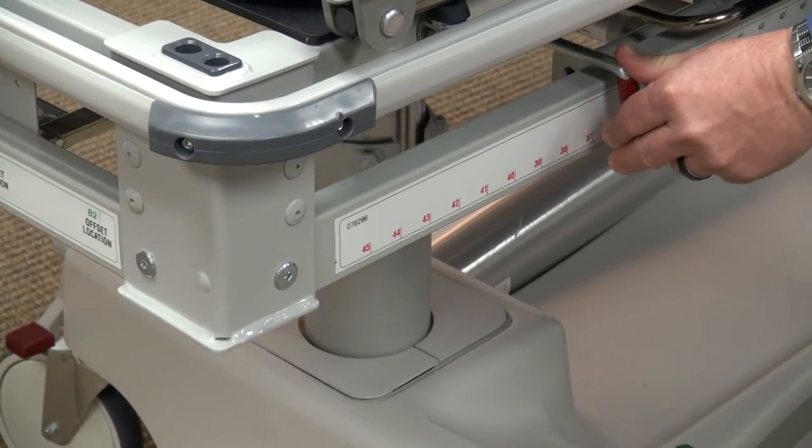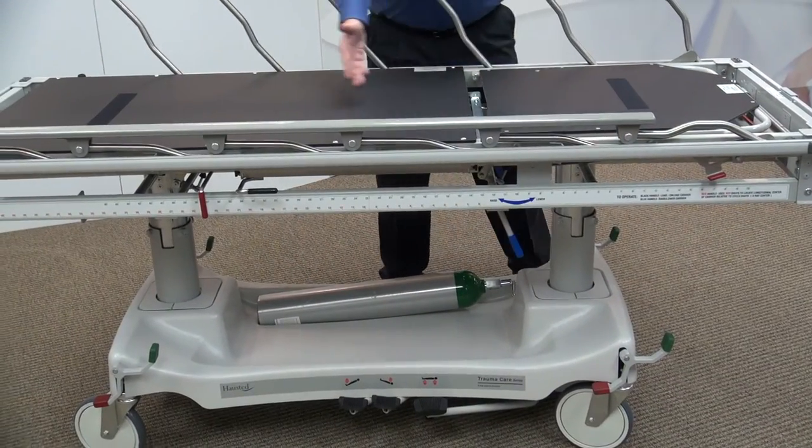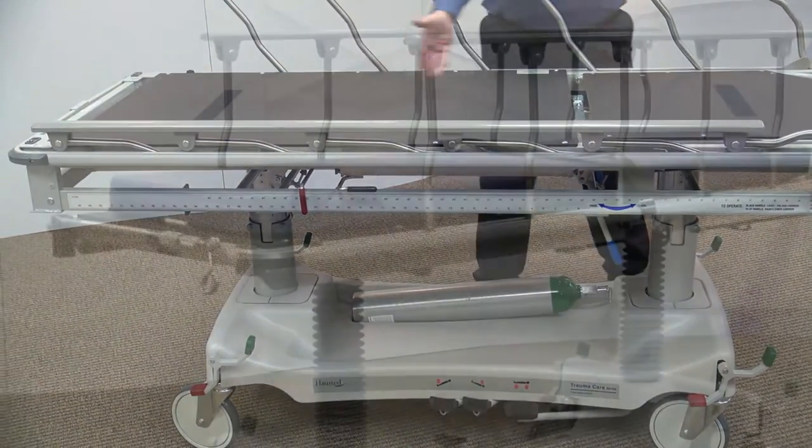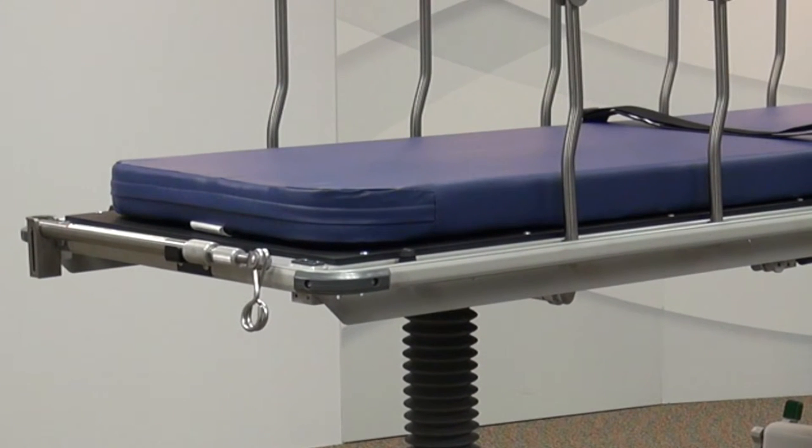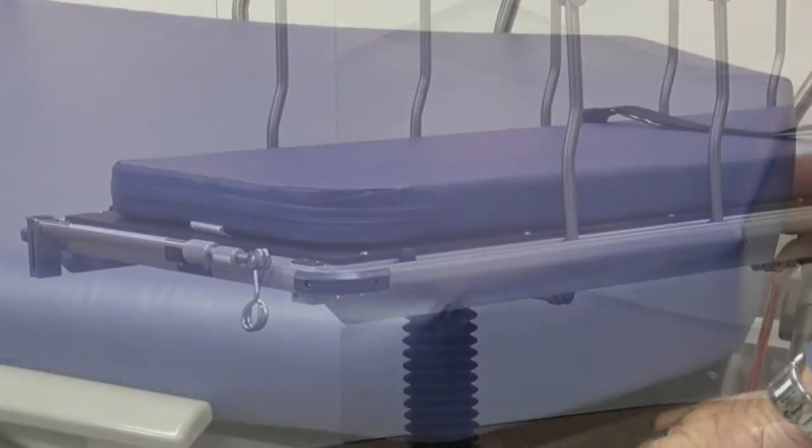The red cassette tray release handle can be used to move the tray. The X-Ray Trauma Stretcher features a 28.5 by 73 inch radiolucent top for clear imaging and a 3 inch thick mattress designed for patient comfort.